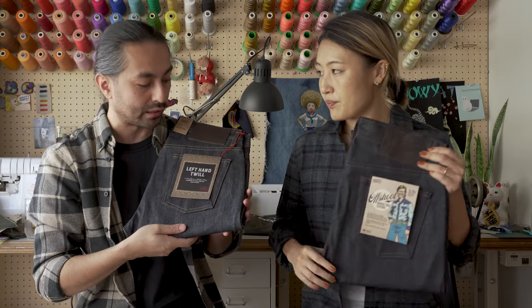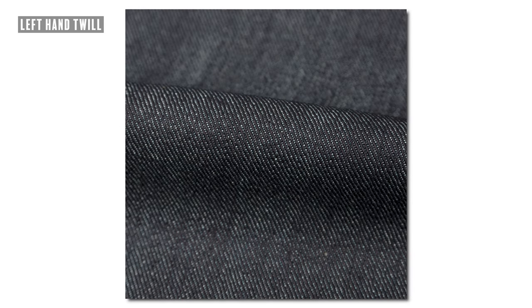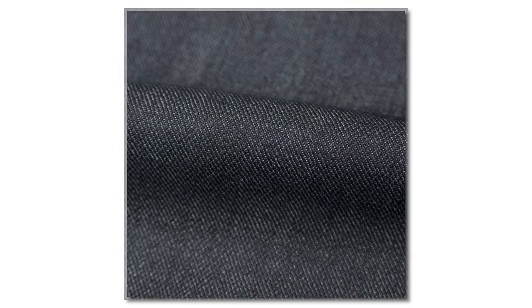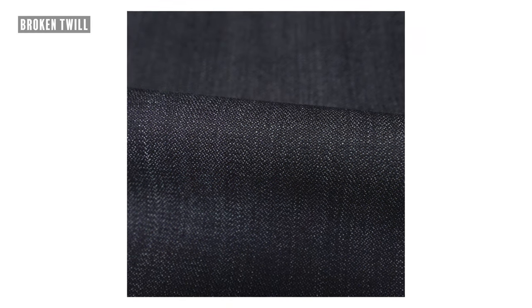You can tell it's a left-hand twill denim because when you take a close look at the fabric, you'll notice the twill direction starts at the top left and goes to the bottom right. On a right-hand twill denim, it does exactly the opposite — it starts at the top right and goes to the bottom left. But when you look at a broken twill denim, there's actually no direction.